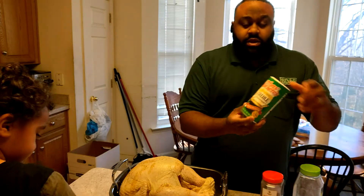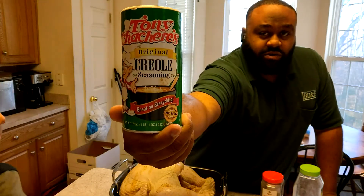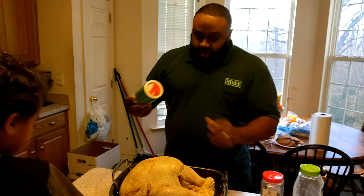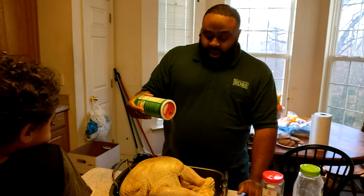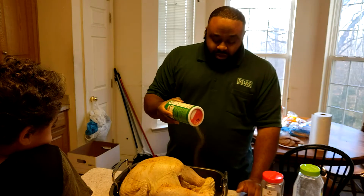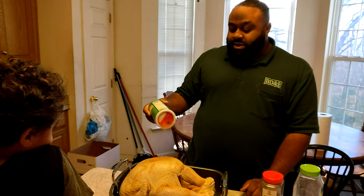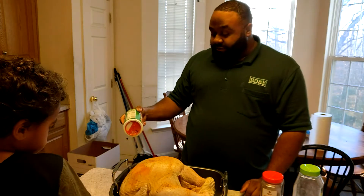And then the Tony Chachere's Creole seasoning. I believe this is the same seasoning that's in the injection, so I wanted to go ahead and put some of this on the outside as well. It doesn't have a lot of kick to it, but you can definitely tell it is of a Creole descent, if you know what I mean.